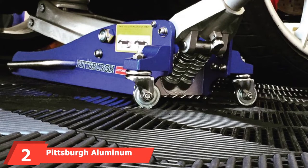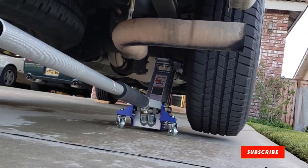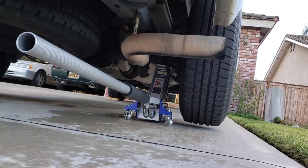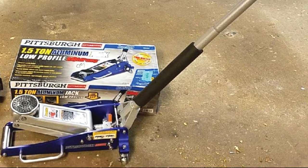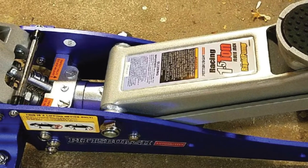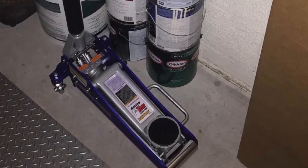Moving on to number 2: the Pittsburgh Aluminum Racing Jack. Pittsburgh produces one of the best aluminum floor jacks for the money, combining mobility, compact size, and reasonable lift weight at a very competitive price. This compact jack weighs 40 pounds and measures 22-1/3 inches long. It's a 1-1/2-ton jack, best for lifting cars one wheel at a time, with a lift range from 3-3/8 inches to 14-3/4 inches, giving it a total range of 11-3/8 inches.